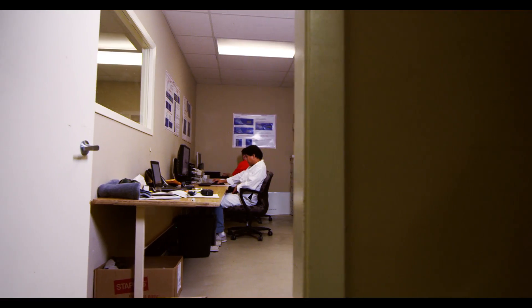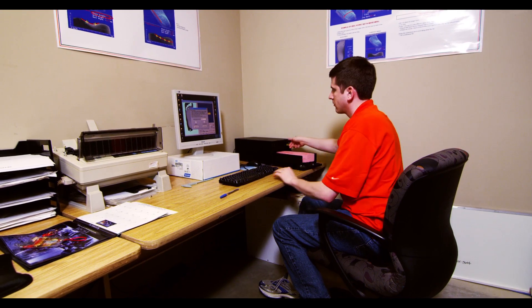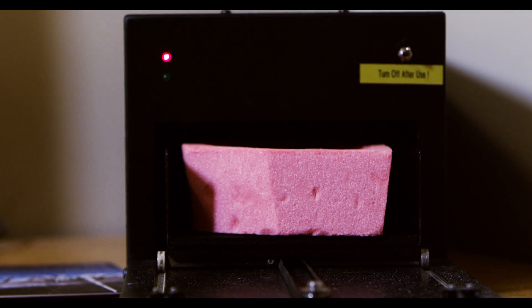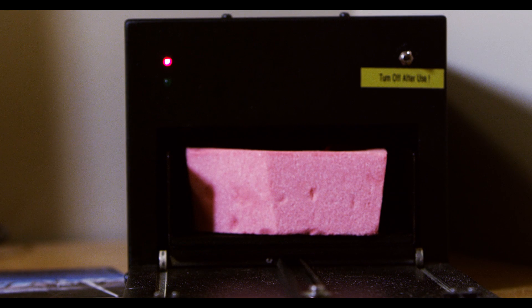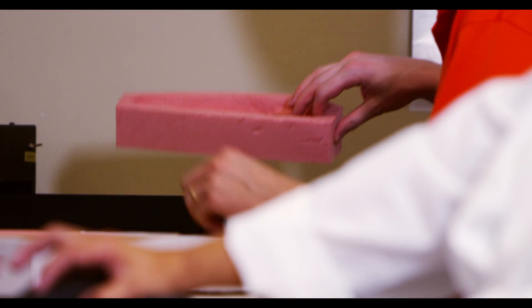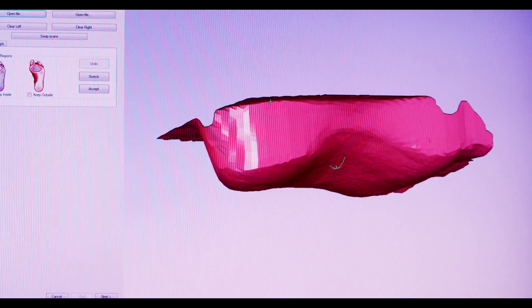Each foot cast is scanned by a high-precision 3D laser scanner. Here we see the laser cast scanner in action. The technician takes the foam impression, puts it in the carriage, and activates the scanner. The laser measures the depth at thousands of points along the cast and produces a 3D digital image of your foot in the position that your clinician wants it to be.